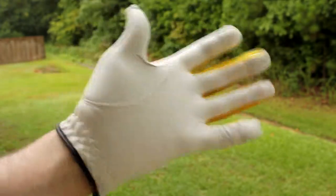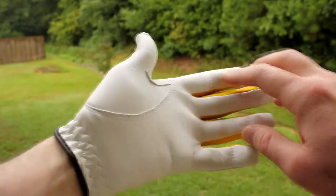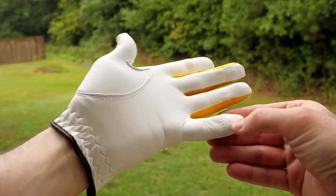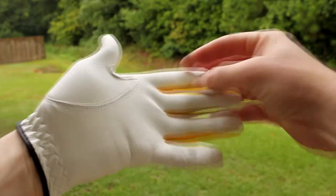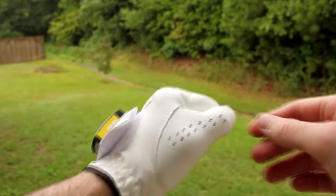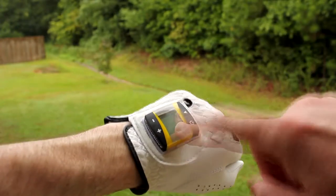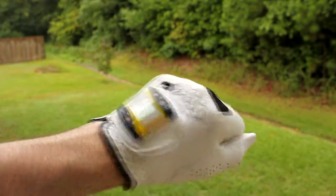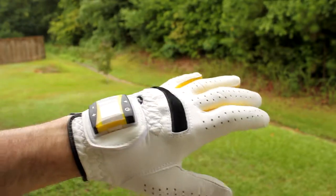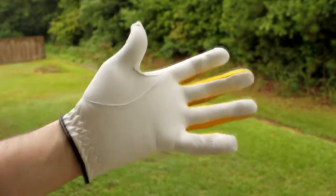What this thing does is it calculates the pressure you're putting on the shaft of your golf club. You can see little sensors built into the glove right here — those little round things. They determine the pressure you're putting on the club and transmit it down to the computer. The computer tells you if you're gripping too tightly or too loosely, helping you control the club for a better swing, more power, more accuracy, and ultimately a lower score.